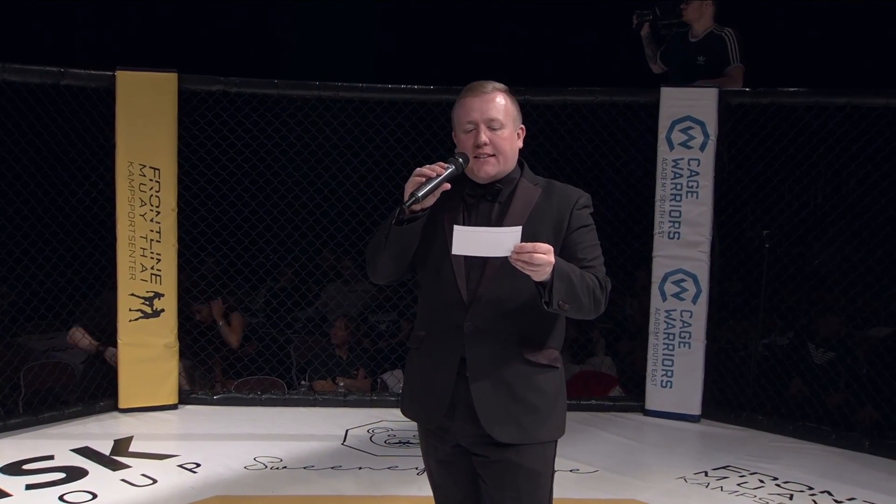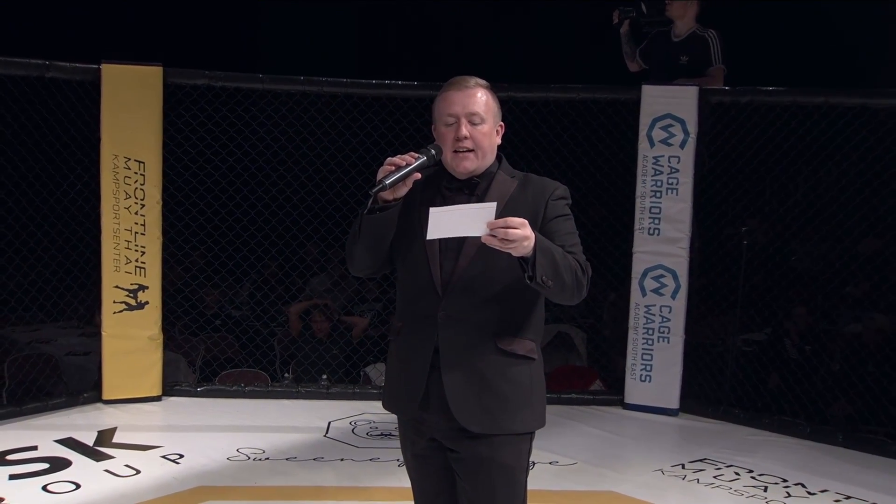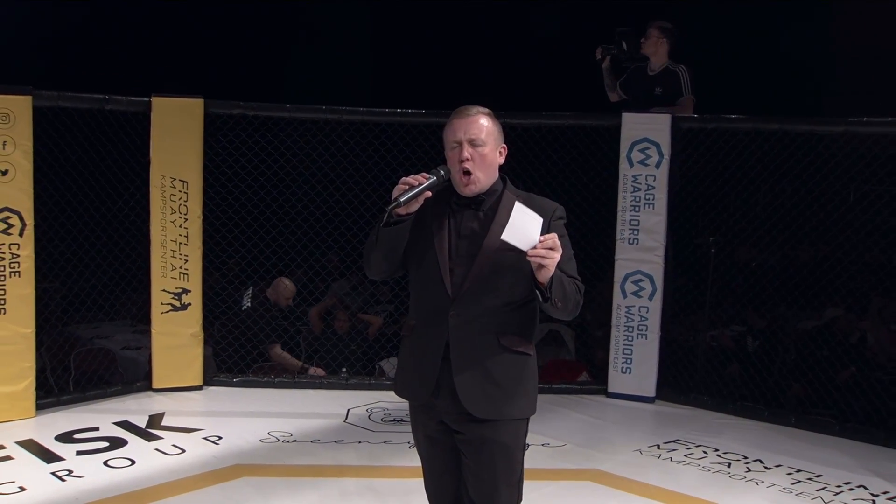Ladies and gentlemen, Caged Warriors present three three-round welterweight contest. Introducing first, in the blue corner, weighing in at 170 pounds, representing MMA Clinic, TCA Money — Chai Hadoop Chai!